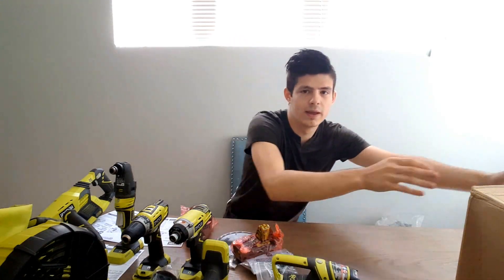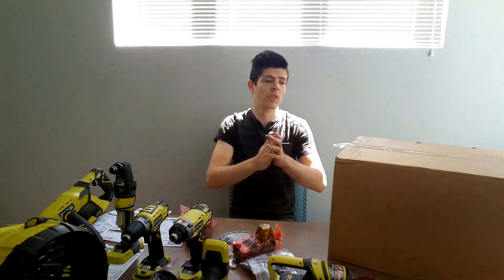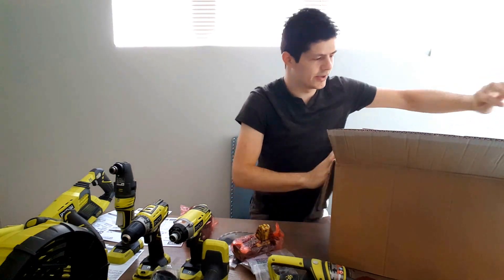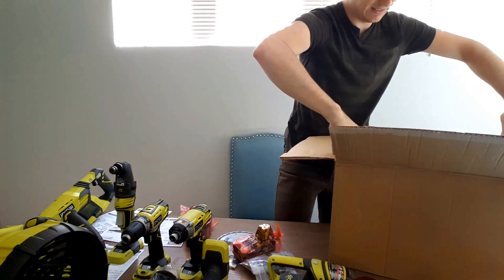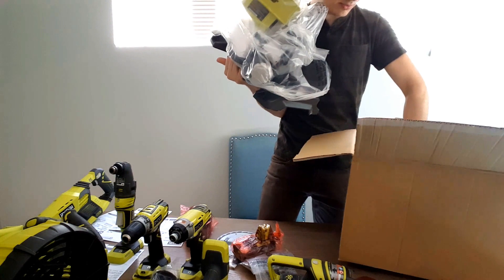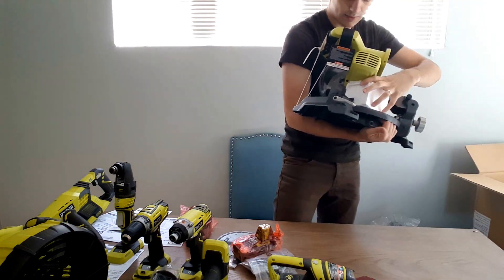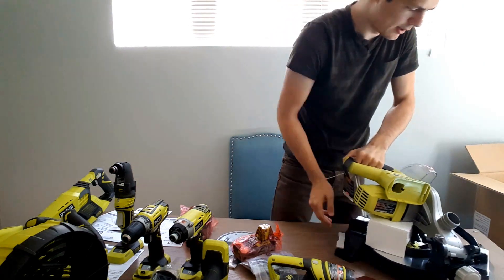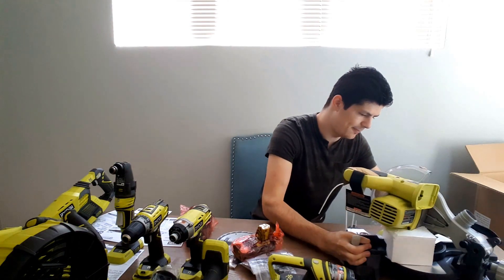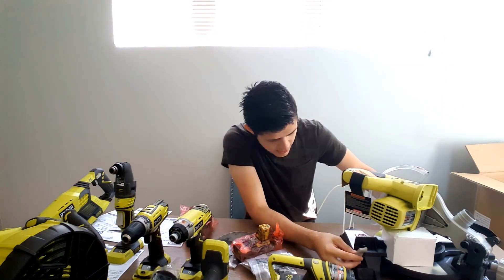Last but not least, the last big box — I'm guessing this is the table saw. It comes really well packed with a lot of styrofoam. I'm just going to take it out of the box a little bit — there are some other accessories in there. It has all the angles you can think of for any DIY projects, it's pretty sturdy, and it comes with a saw blade already included.